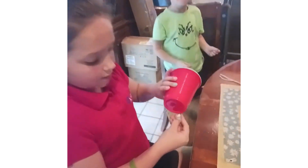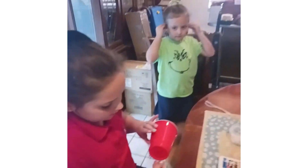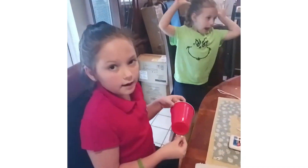Right now I'm gluing the eye on. I have to hold it for a few seconds and we have the legs right here. We just cut the legs and we'll be right back.